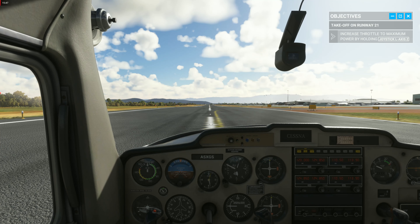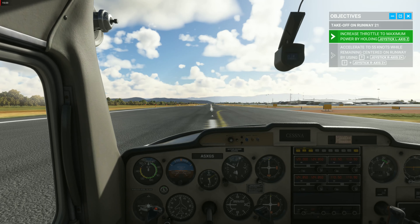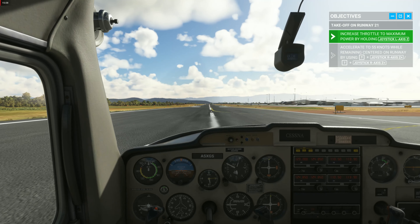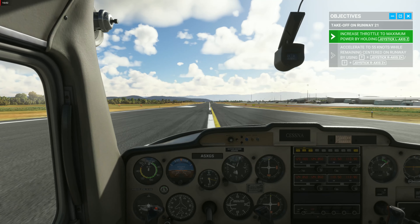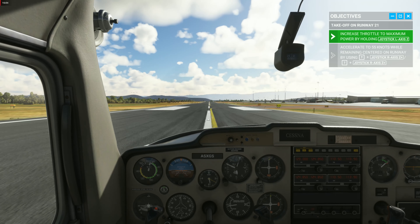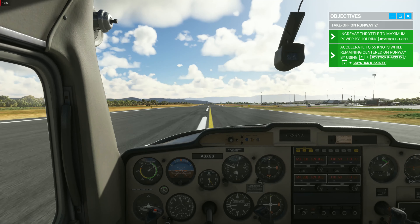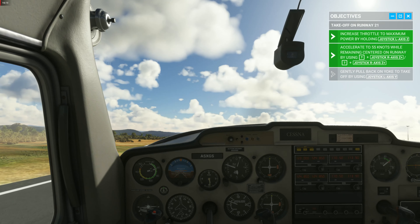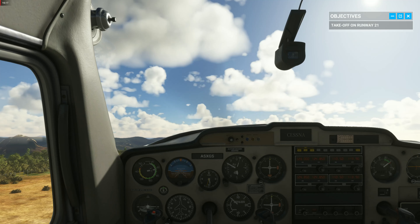Take off as we go. Use your rudders to stay on the center line and keep pushing power until you reach 55 knots. Now gently pull back on the yoke. And we're airborne.